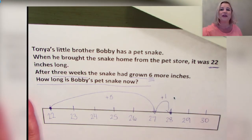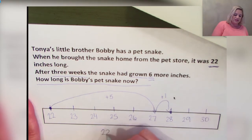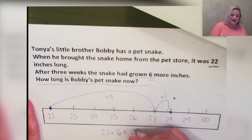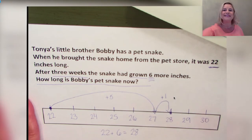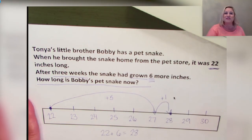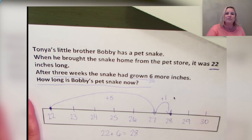Go ahead and write the equation along with me: 22 + 6 = 28. We started at 22, added 6, and landed on 28. The snake grew 6 inches so now it is 28 inches long. Did you know the numbers and spaces equally placed on a ruler or yardstick are just like numbers and spaces equally placed on a number line?